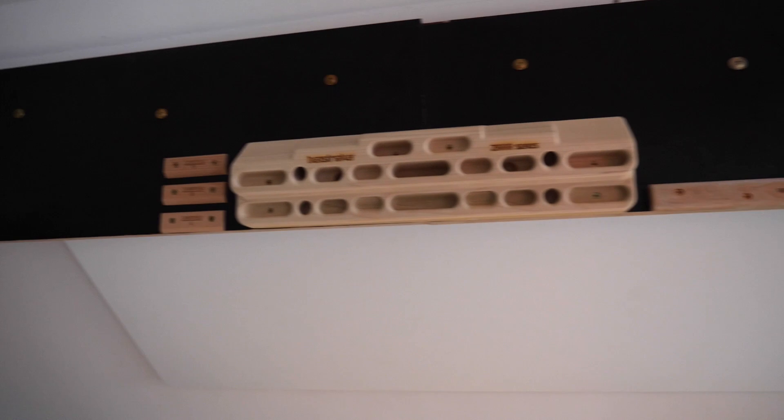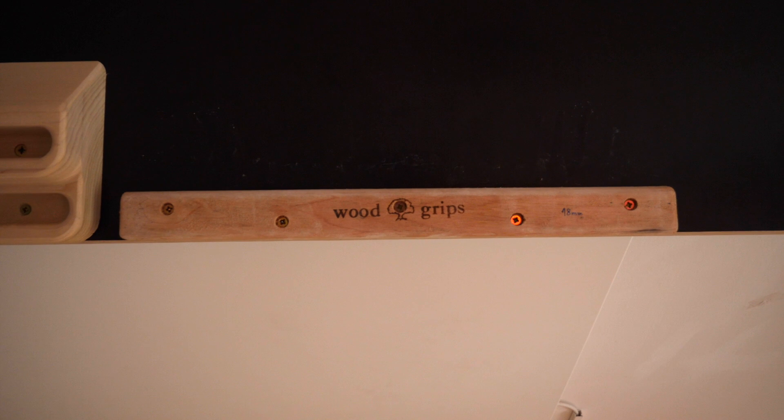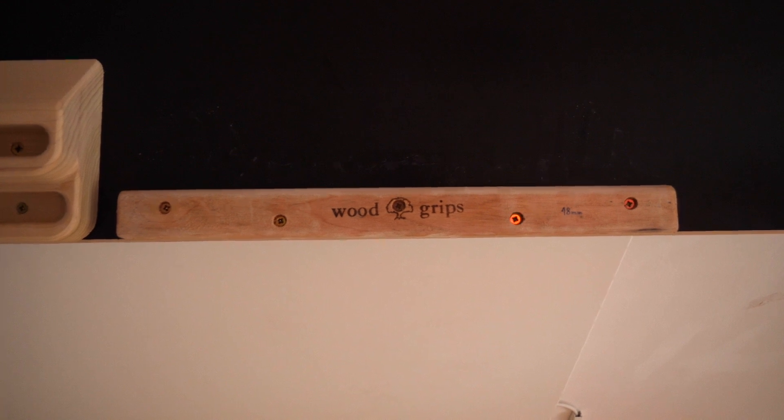As you can see in the middle we have a very prominent one — that's the BeastMaker 2000. To the right we have the smallest campus rung from Metolius wood grips. On their website they say it's 19 millimeters in depth but I measured it and it's actually pretty close to 18 millimeters. It has a really nice rounding and it's slightly incut when mounted on a perfectly vertical wall. So we've got a slightly incut 18mm edge — the rounding is quite substantial, which is soft on the skin but makes the edge really hard. This is roughly an edge I can barely hang one-handed with my right hand, and with my left hand I still cannot hang it one-handed.